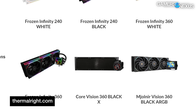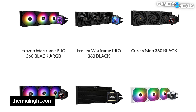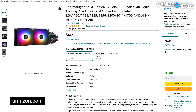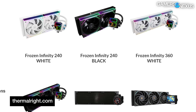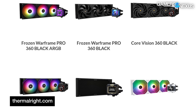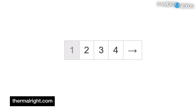Thermalright also has several liquid coolers at similar prices, and a lot of them were released in the same plus or minus one year window. It has the Frozen Aqua Elite, the Frozen Infinity, the Mjolnir Vision, Core Vision, the Warframe Pro, the Warframe Black X — that one's super gamer, it both has an X and is named Black — the Frozen Guardian, and then three more pages of variations on these.